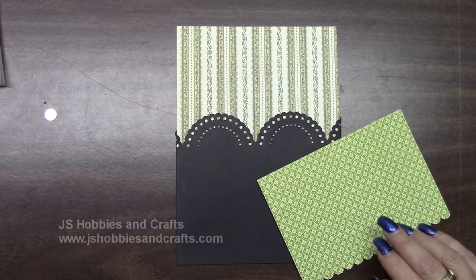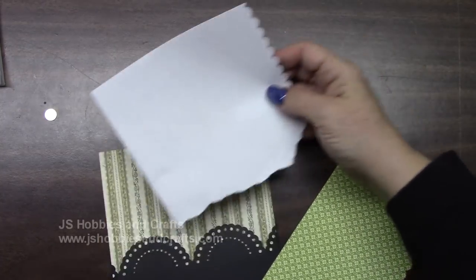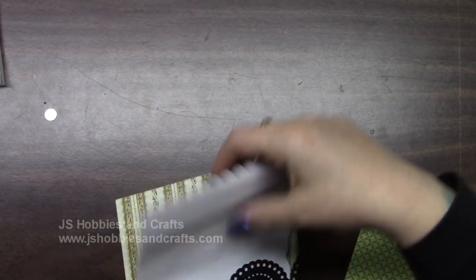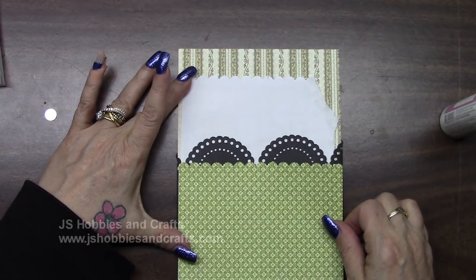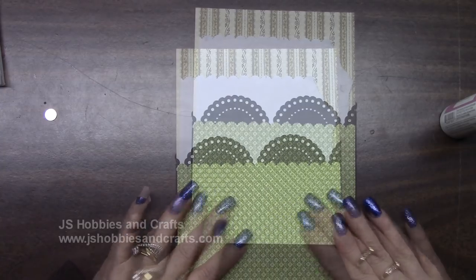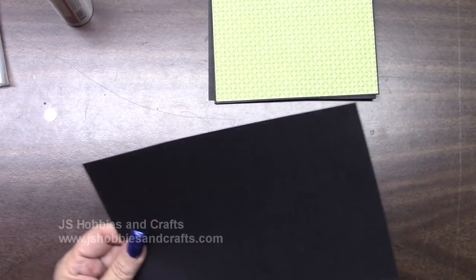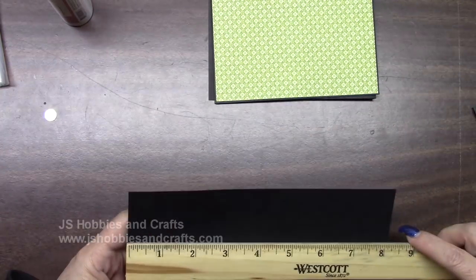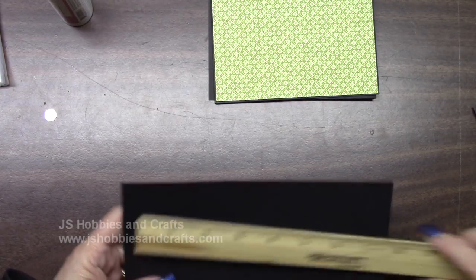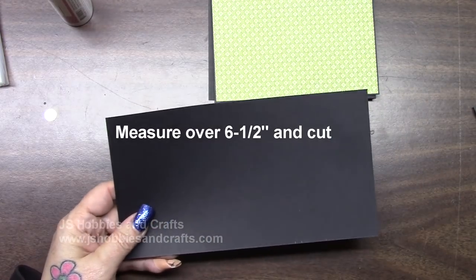Get a piece of white paper that will fit across the top of this — it doesn't matter what it is. Get your glue on the back of this, sixteenth of an inch border on the left, right, and bottom. Cover, and set this aside. Do not glue it down on the back of that yet. Get out a piece of your cardstock from your stockpile — this one is four and a half by eight and a quarter. Measure over six and a half and cut. Put the smaller piece in your stockpile.